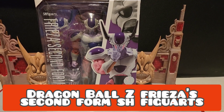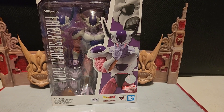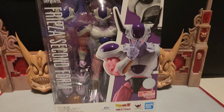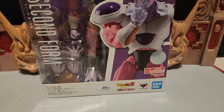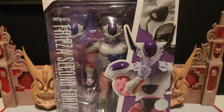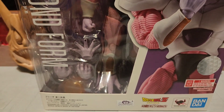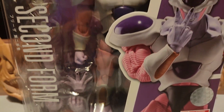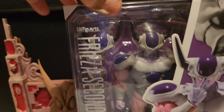Back with another video, and we're going to talk about another Dragon Ball Z figure — this one being Frieza's second form. It's an authentic SH Figuarts, a Tamashii Nations Bandai figure. Just looking at him, he is one big beast — he looks pretty cool. I'm pretty excited about it. We'll get him out soon but we'll look at the box first, as we usually do.